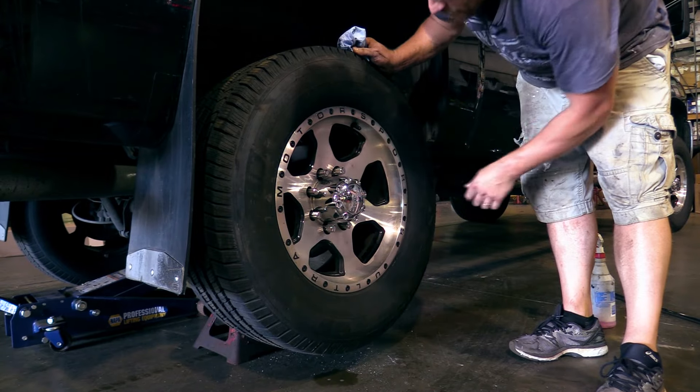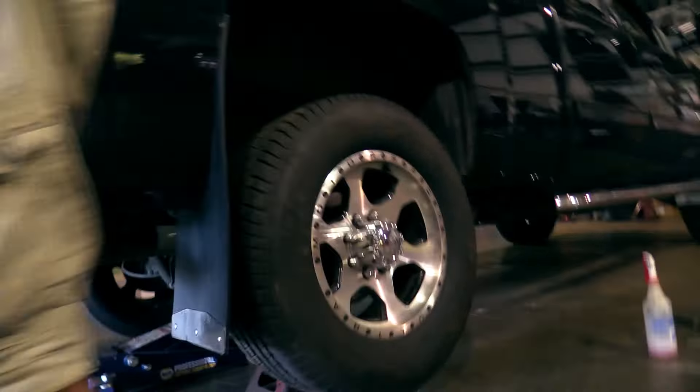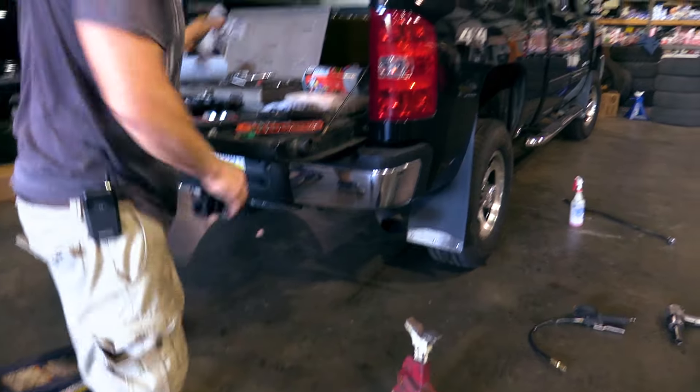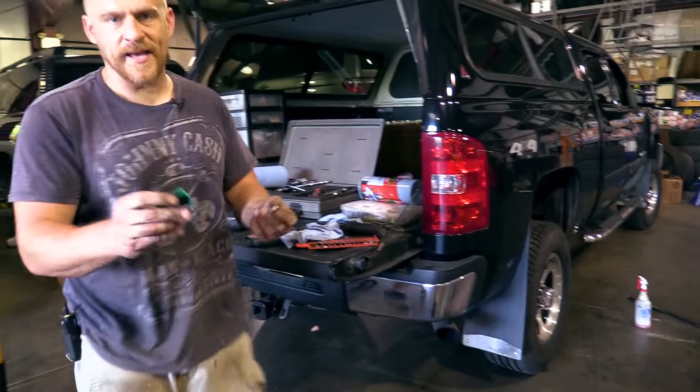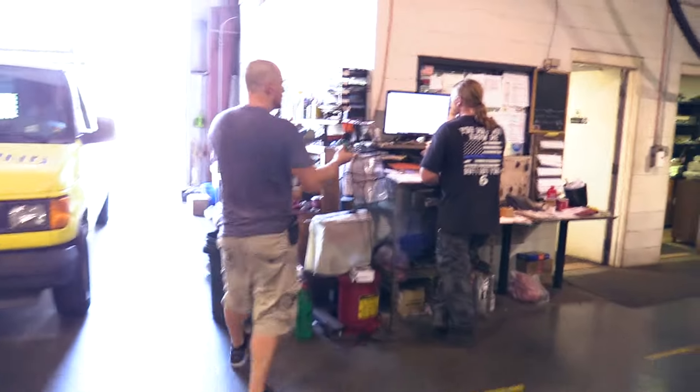It is a special cap too because it's wider than the threads. Done. Not done — still got to torque the wheel. We'll throw this old sensor away.